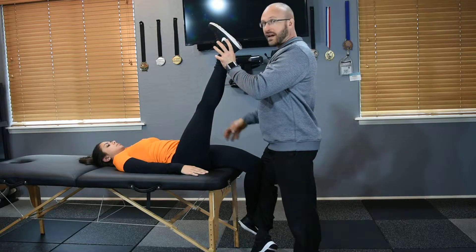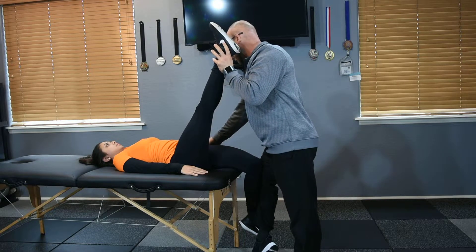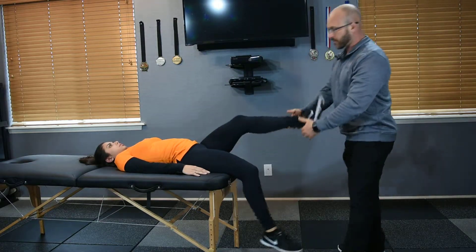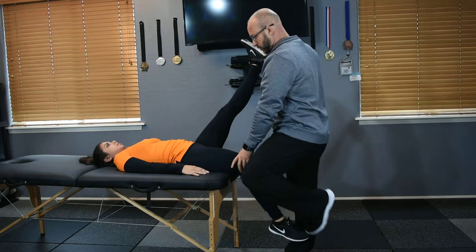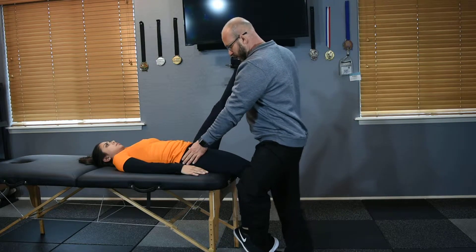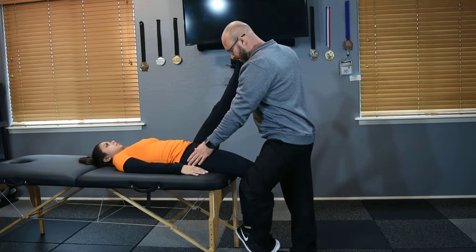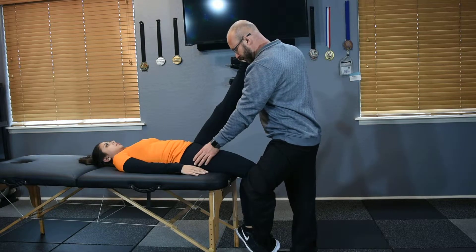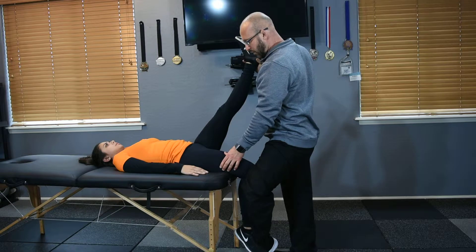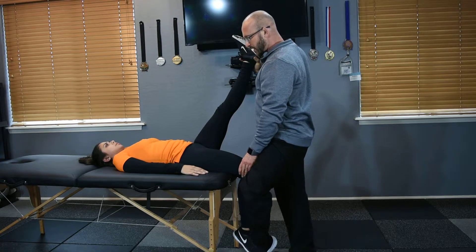Once your client is in that five stretch position, you can come in and start working from the origin of the rectus femoris. I'm going to show this on the other side so you can see what I'm doing. You can start palpating the attachment of the rectus femoris on the front of the pelvis, then follow the rectus femoris down, giving a light circular massage from the origin all the way down to the insertion point, stopping on areas that feel most adhesive.